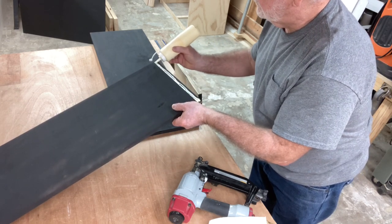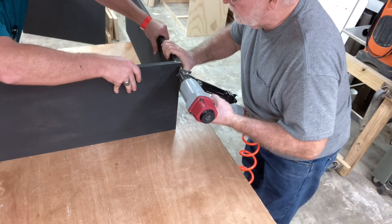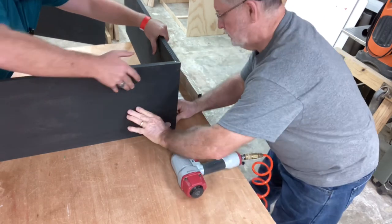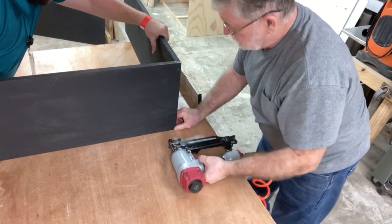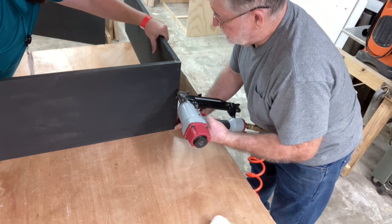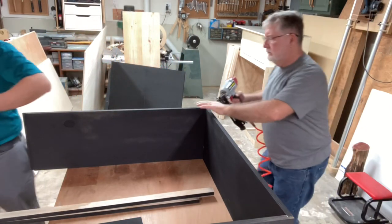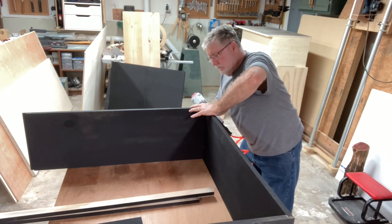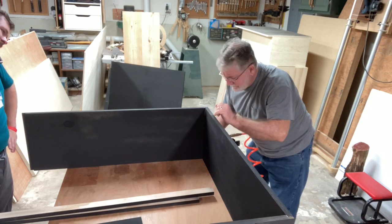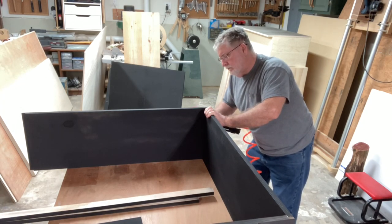One of the nice things that made this a lot easier to assemble is that I had my son in the shop for this day to help get everything together. Having that extra set of hands was really nice to hold everything while I get it in place and nail it together. Having him visit and help in the shop is a real pleasure. In addition to the extra hands, it's also really nice to have this designed using the rabbet joints — it makes it very easy for the components to go together. With the glue, everything slides into position exactly where it needs to be, and all I need to do is nail it together.